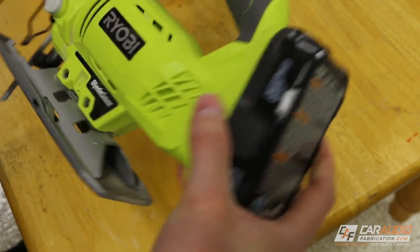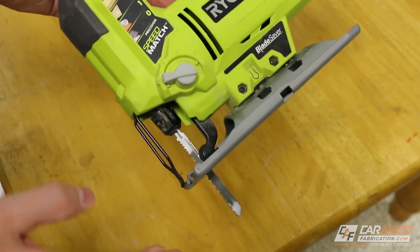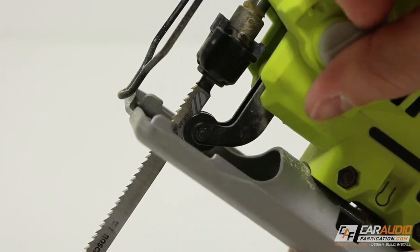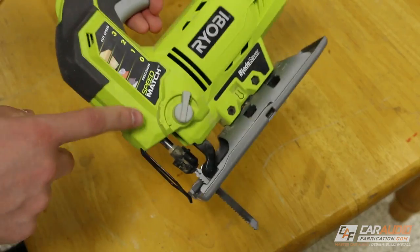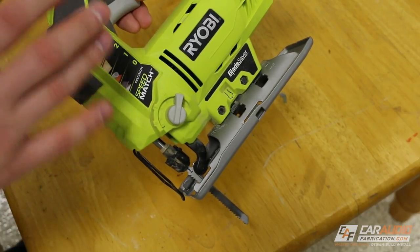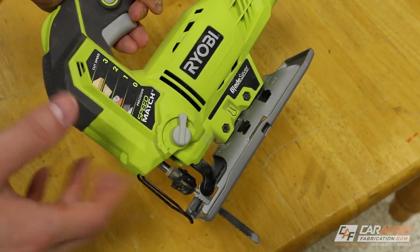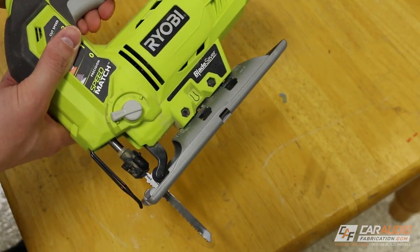In terms of the orbital setting, what it does is it makes the blade either just go straight up and down, or if we maximize the orbital setting, it will actually orbit forward. Generally, when the orbital setting is on its highest setting, we can cut through boards much more quickly, but we're going to get a less smooth result with a lot of chip out. That's fine if we're just rough cutting, but for finished cutting we definitely want to leave the orbital on its lowest setting.